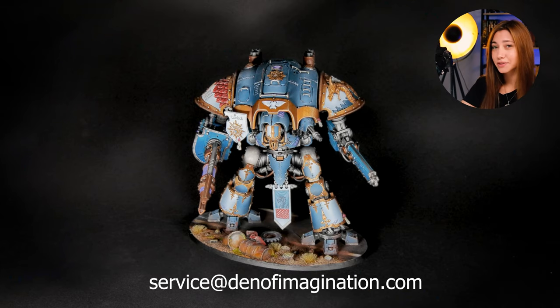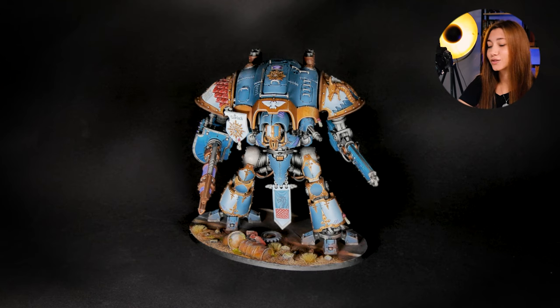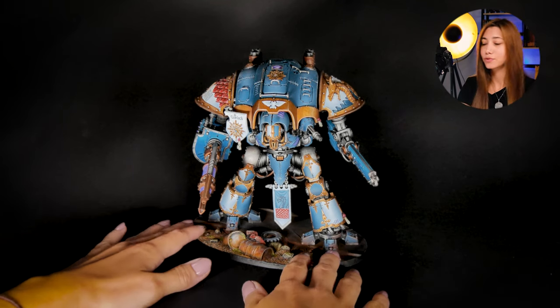Hey guys, this is Nisa from Den of Imagination and today we're going to talk about one of our finished projects, Dracaina. So here we got one mini — it's Dracaina — and let's talk about it and how we approach to it.